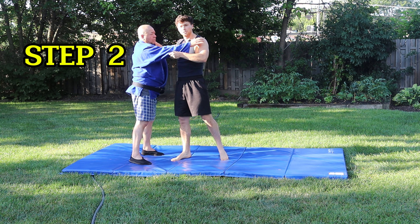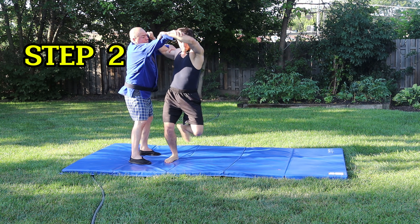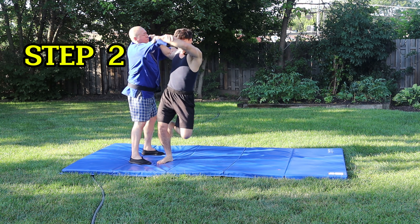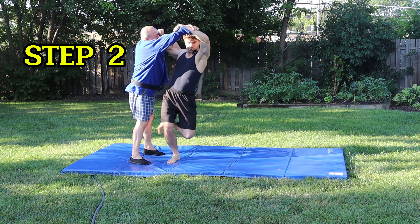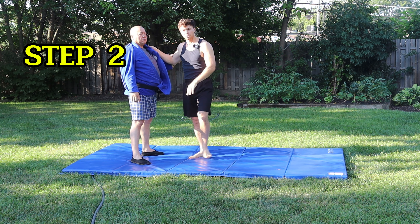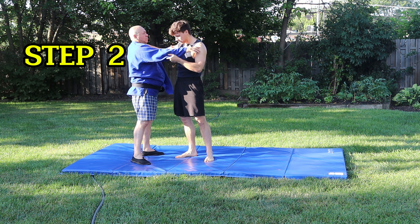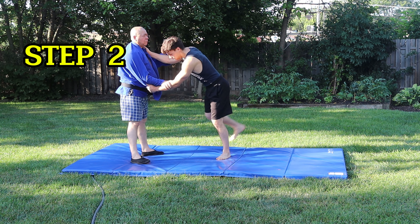So steps one and two combined look like this — step one, step two. You can practice that exercise. This is what's called Uchikomi for Uchi mata. Grab a partner, maybe before or after practice, and do a couple reps — step one, step two — making sure you're hitting all the steps correctly.